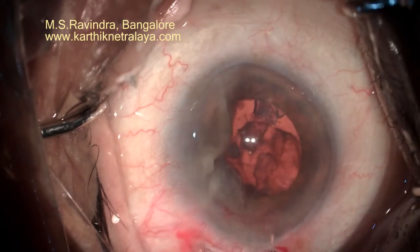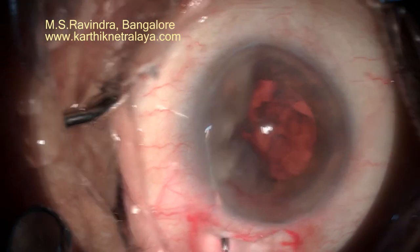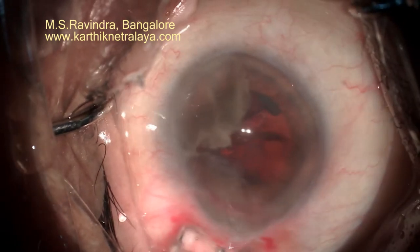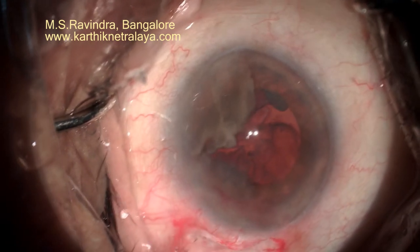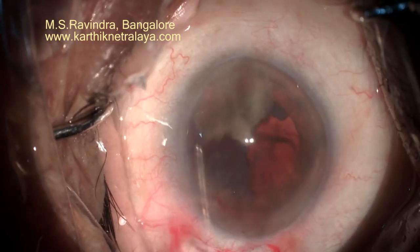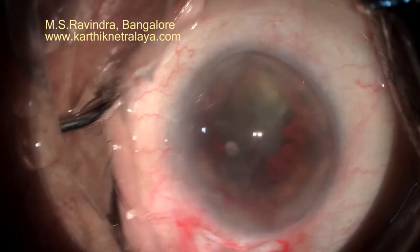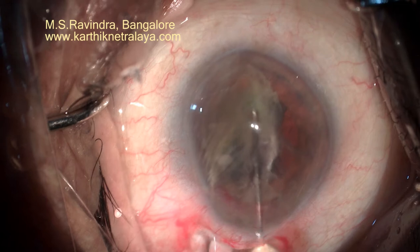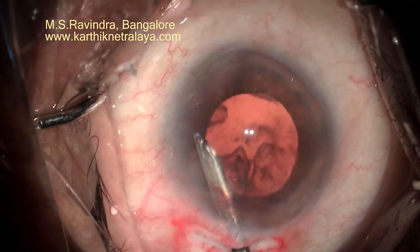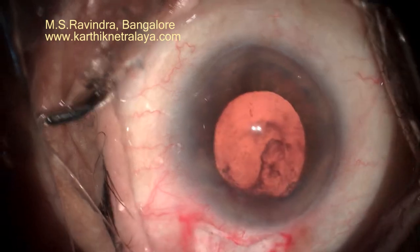The hydrodal phase initially appeared to be intact, so I could easily remove the nuclear pieces. This is a case of phacosuction done under topical anesthesia and intracameral infusion with a few drops of 1% lignocaine. Without disturbing the vitreous significantly, I could remove most of the large nuclear pieces.